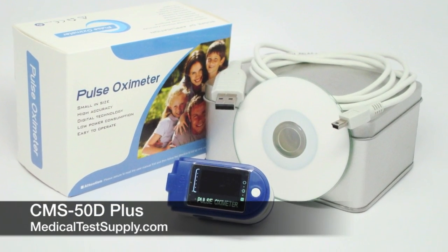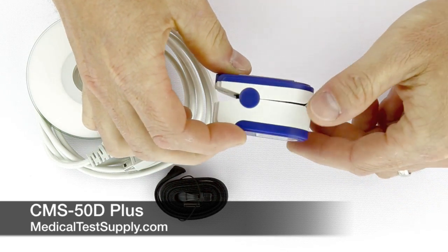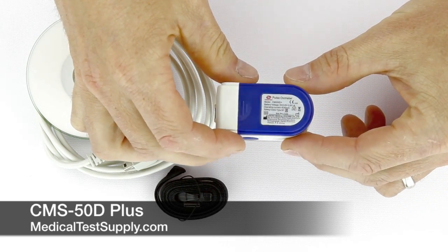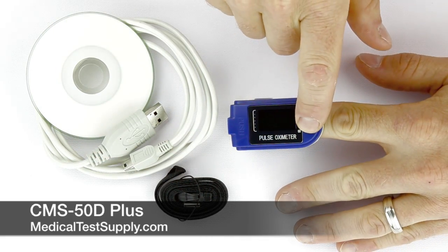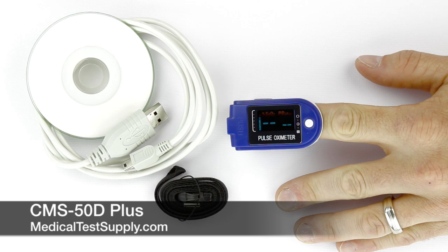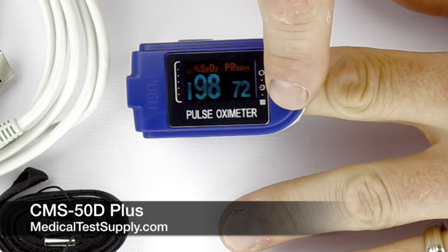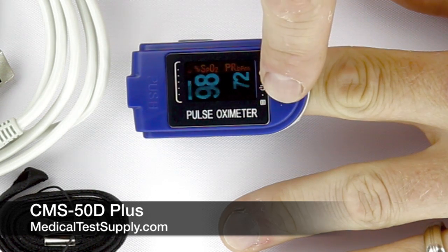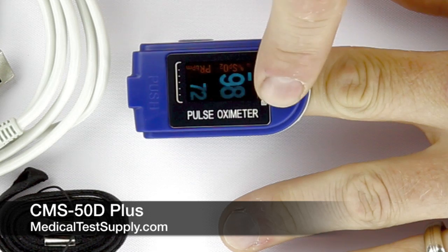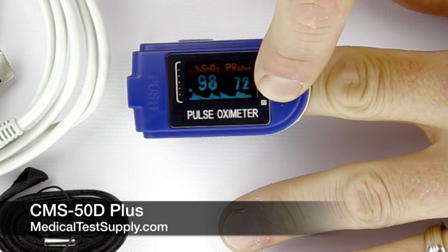The CMS-50D Plus is a full-featured finger oximeter and the most reasonably priced here at MTS with a full memory function. It has a 24-hour memory for storing oxygen saturation and pulse rate information, and comes with full-featured software for reviewing and analyzing oximetry data. The device is operated using just one white button on the face, which allows the user to change the display orientation and utilize all the menus for controlling the device.